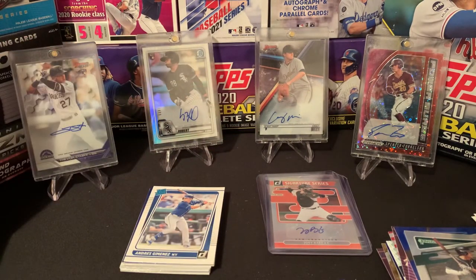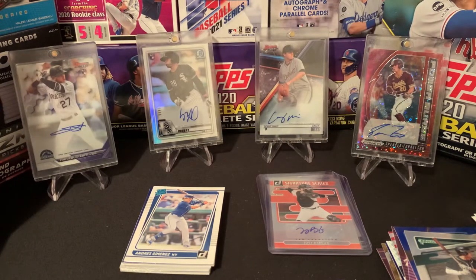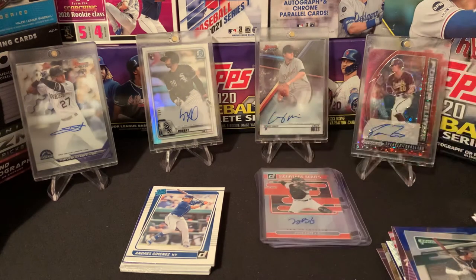So again guys, that was Donruss 2021 — just came out today. Definitely excited to maybe rip another hobby box, if not for sure some retail. If you can ever get your hands on it. Thanks a ton for watching. If you have not already, definitely give us a thumbs up — would mean a ton to the channel. We're going to be having a bunch of basketball and Series 1 rips for you. I just got some hangers of premium stock, got a megabox of Series 1 still. And again, the big highlight is going to be that Revolutions, which should be an awesome, awesome rip. So thanks again everybody, and we will see you guys in the next one.